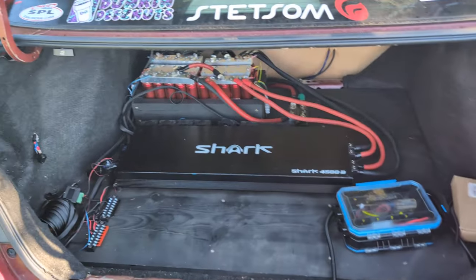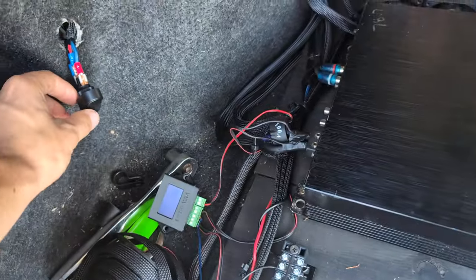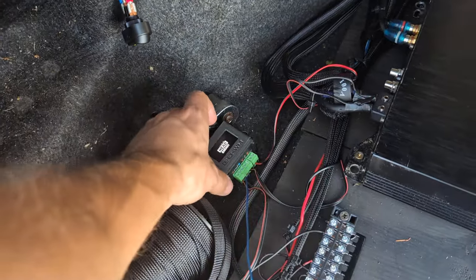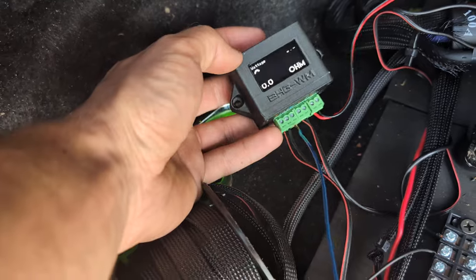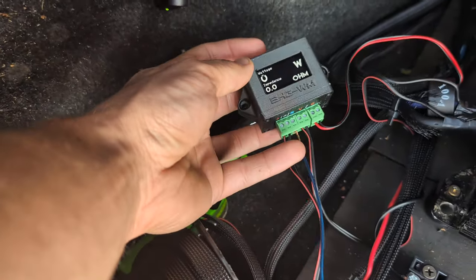What's going on guys, another video — trying to make a bunch of videos at once, just getting content out because I haven't posted in a long time. I know the fans are loud but I'm trying to talk over it. Got my little watt meter — sometimes wires want to act funny.